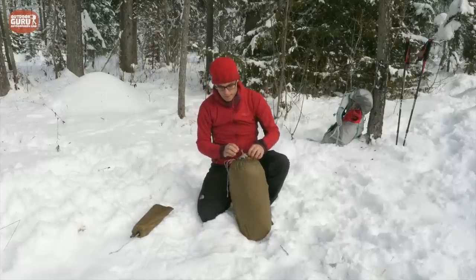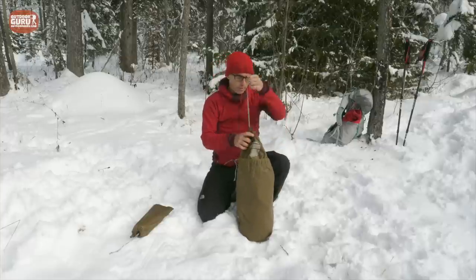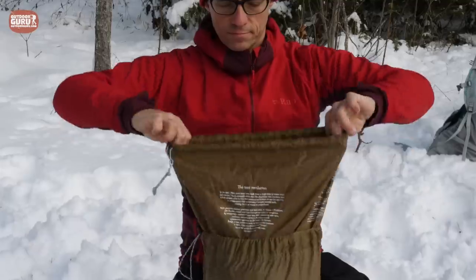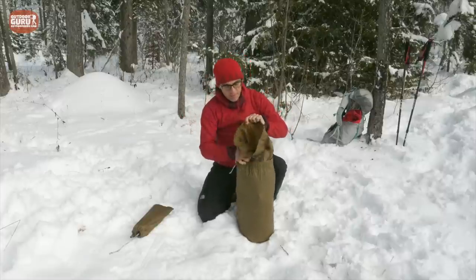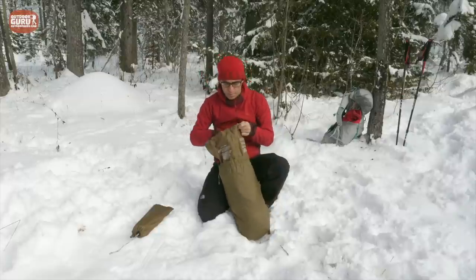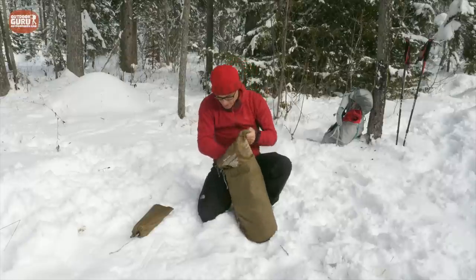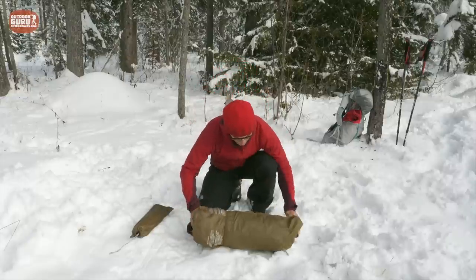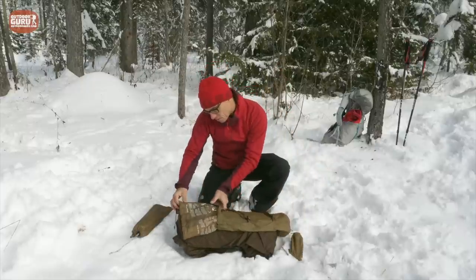Going into the bag itself — it's a very easy system, just pull and open it. There is this very big funnel tunnel, which gives a lot of extra space if you want to store, for example, a sleeping bag or maybe a ground sheet in there as well. The clip and compression bag I already explained.